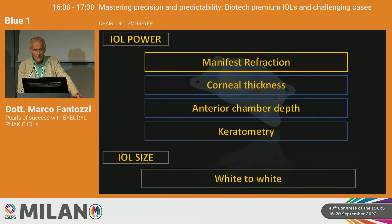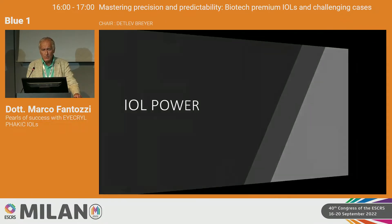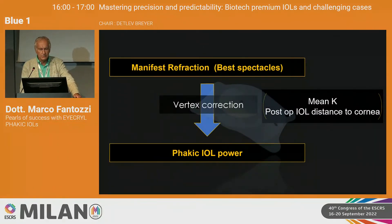To calculate the power of the lens, you need manifest refraction, corneal thickness, anterior chamber depth, and keratometry. For the lens size, it is very important to use the white-to-white measurement. The lens power is affected mainly by manifest refraction — the best spectacle correction — and you have to check the vertex correction on the spectacle. K-reading affects the correction only slightly.